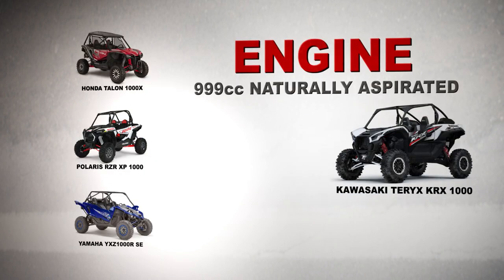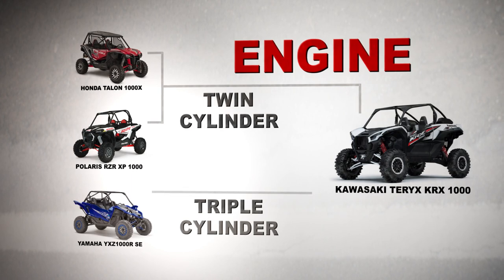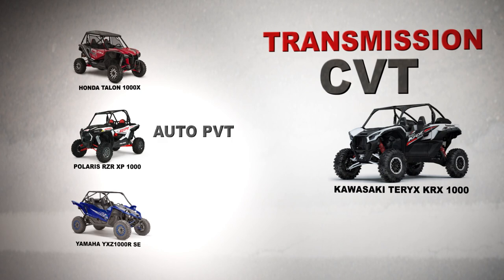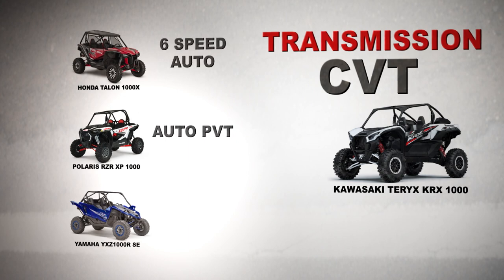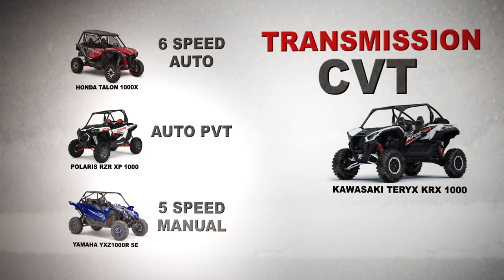All four of these vehicles are naturally aspirated 999cc vehicles. The Tarex, the Razor, and the Talon all feature a twin-cylinder motor, whereas the Yamaha features a three-cylinder motor. When it comes to transmission, the Tarex KRX has a CVT, the Polaris XP 1000 has an automatic PVT, the Honda Talon has a six-speed automatic with a dual clutch that allows manual shifting, and the YXZ 1000R stands alone with a manual foot clutch and five-speed sequential transmission with reverse.